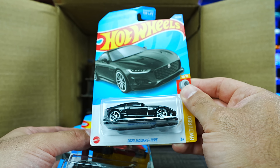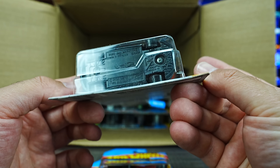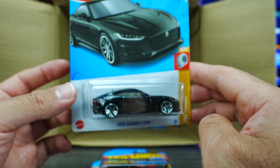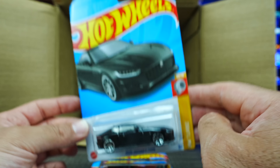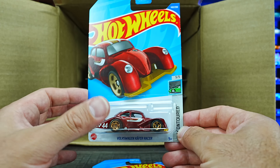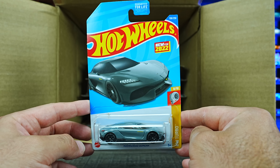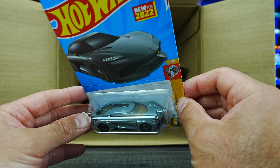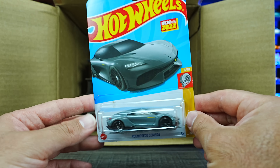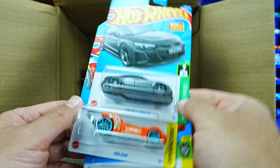We've got the 2020 Jaguar F-Type, and this one looks to be the mainline variation of the treasure hunt. Still very, very nice to have one of those. We've got the Volkswagen Kuiper Racer again — another mainline variation of a Super Treasure Hunt. We've also got the Koenigsegg Jesko — we did see this one in the previous case, but it's such an excellent looking casting. It's not very fast down the track unfortunately, it lost a lot of races on the Peak Time Racing track, but that's okay.